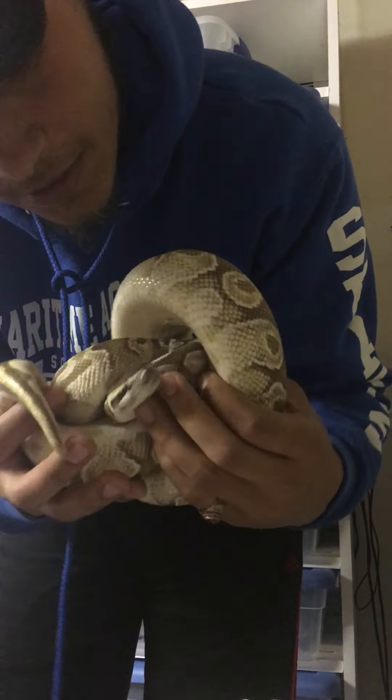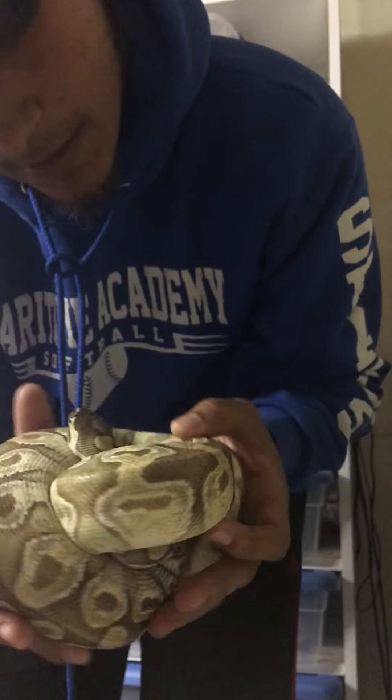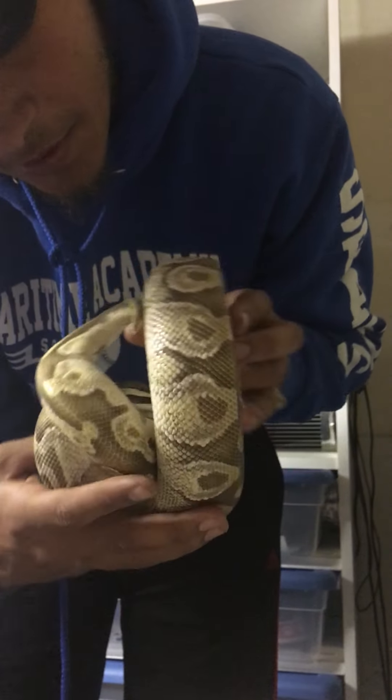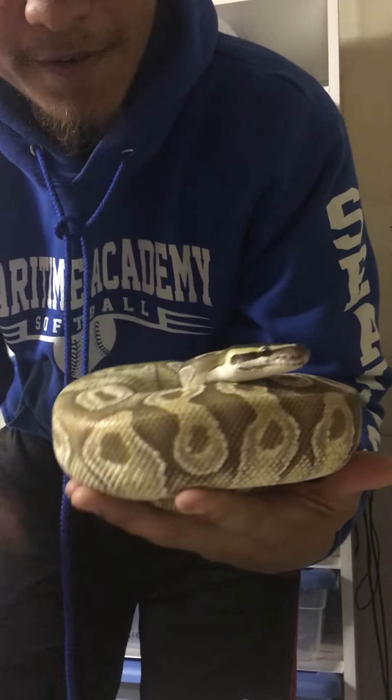Male Enchi Mojave, which is the father to the clutch of the Mojave I was showing you guys. Beautiful, beautiful male. One of our first snakes that we got here at Medusa's Eyes Exotics, and he's still with us — about a year and a half.